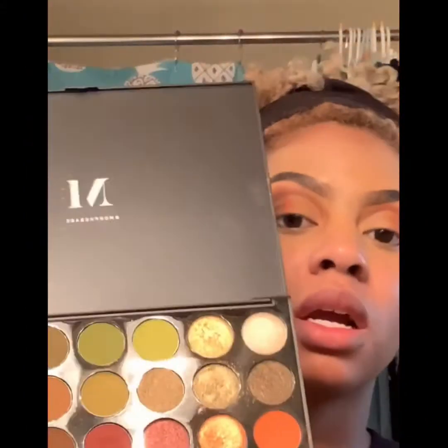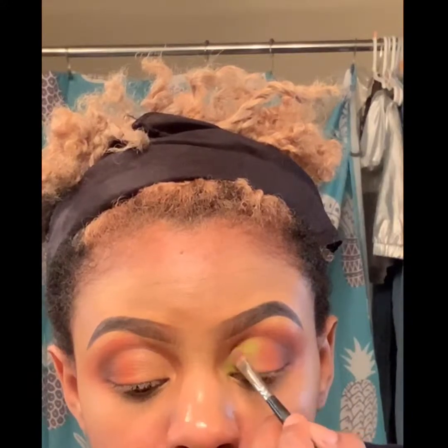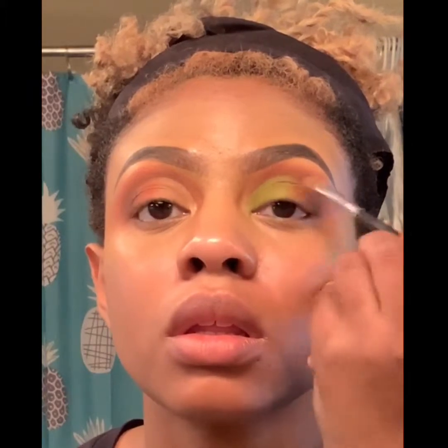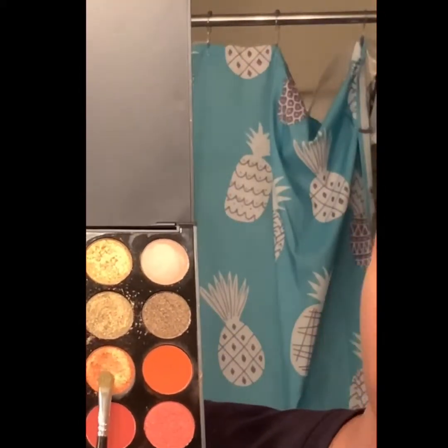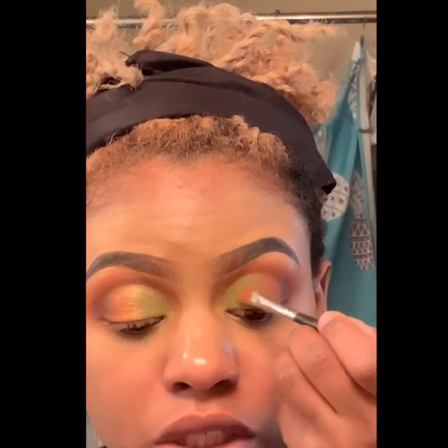For the pop of color, I am going to take this lime green. To blend those two colors together, I just took that fluffy brush with a little bit of that orange on it and went back and forth so that they blend seamlessly. Then I'm going to go right on top of the green with the green shimmer shadow.